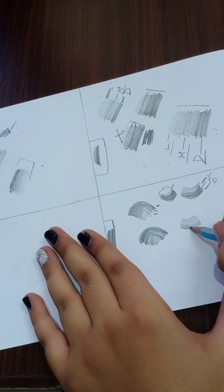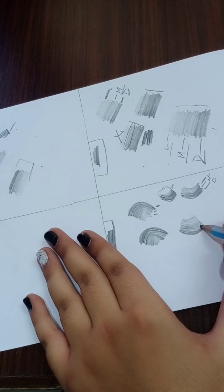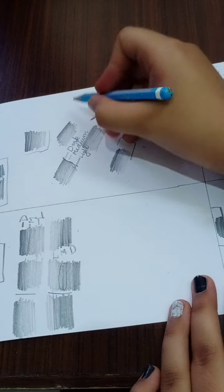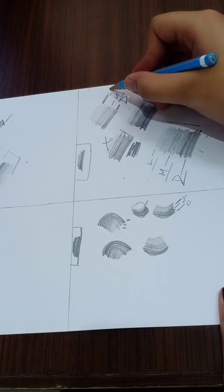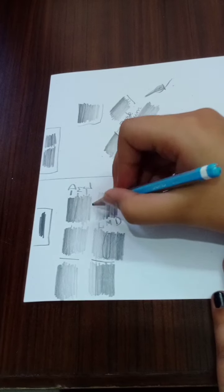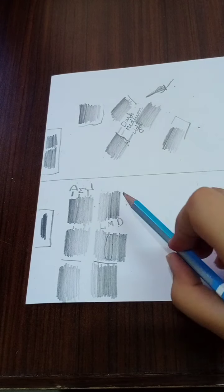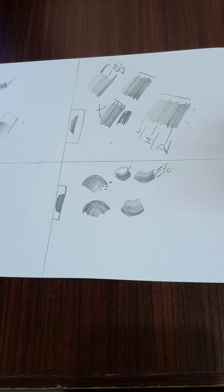Dark — give pressure on the pencil — and like this. So we learned four types of shading: dark, medium, and light; the opposite — light, medium, and dark; vertical dark, medium, and light; and the vertical opposite — light, medium, and dark. This circular one also goes dark, medium, light and light, medium, dark.